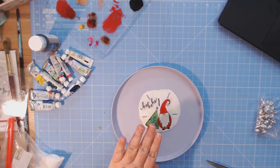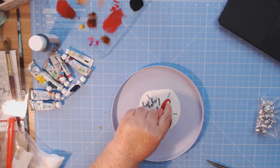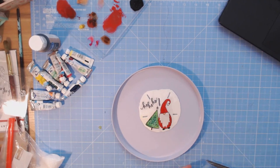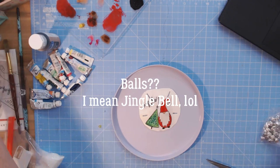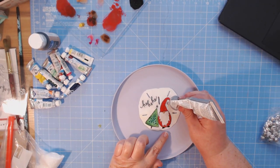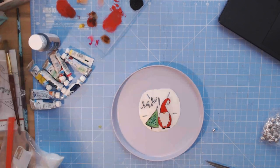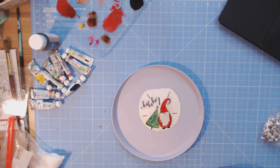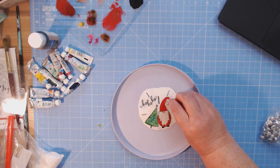I forgot to show the rest, so I started another one. For the little ornament ball on the Christmas tree, I'm using one of the tiny little balls from Hobby Lobby's Make It Merry collection. I'm going to use E6000 glue — a little dollop — because I really want it to stay. It's easier to place it with my hand, so I'm just going to push it into place.